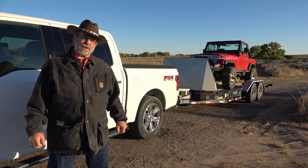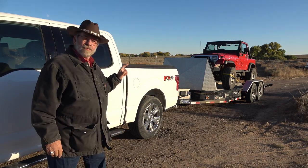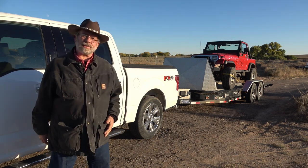Hi, it's Kent with MrTruck.com, another product review for trucks. And this time it's Roadmaster Active Suspension.